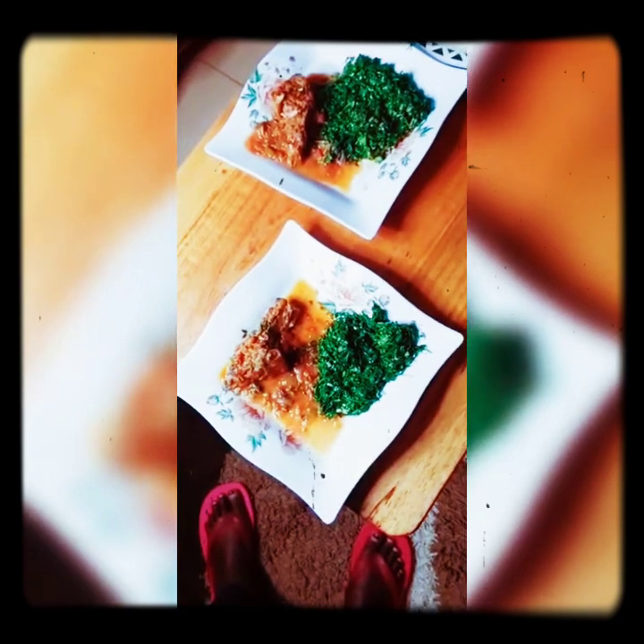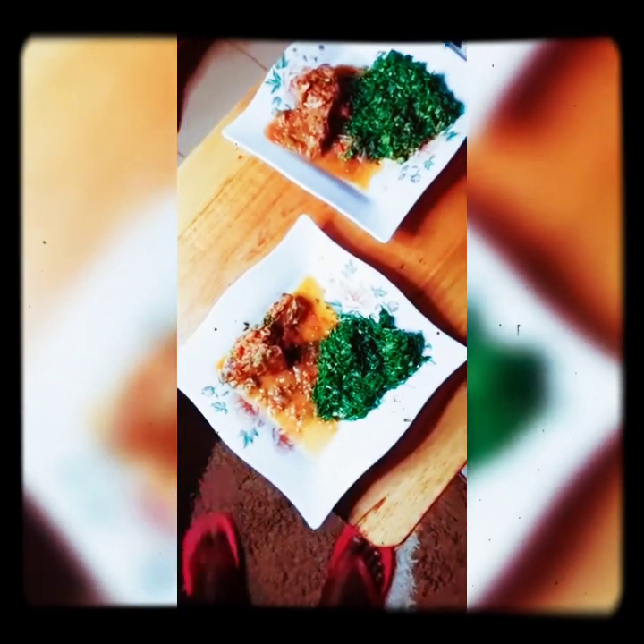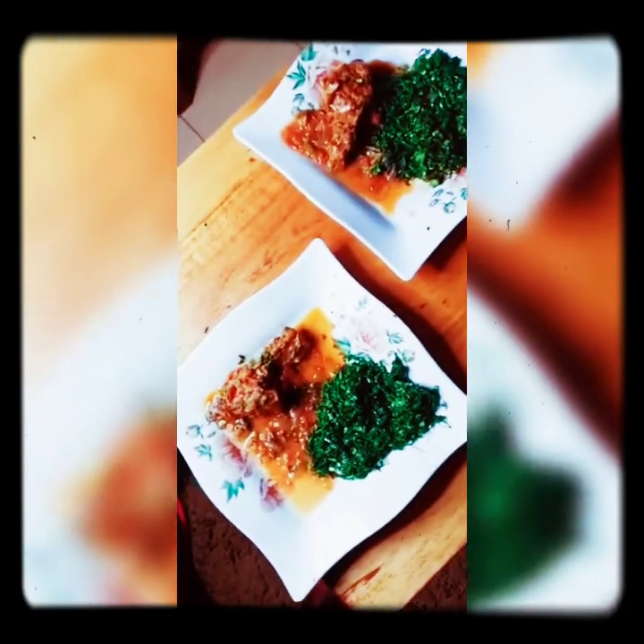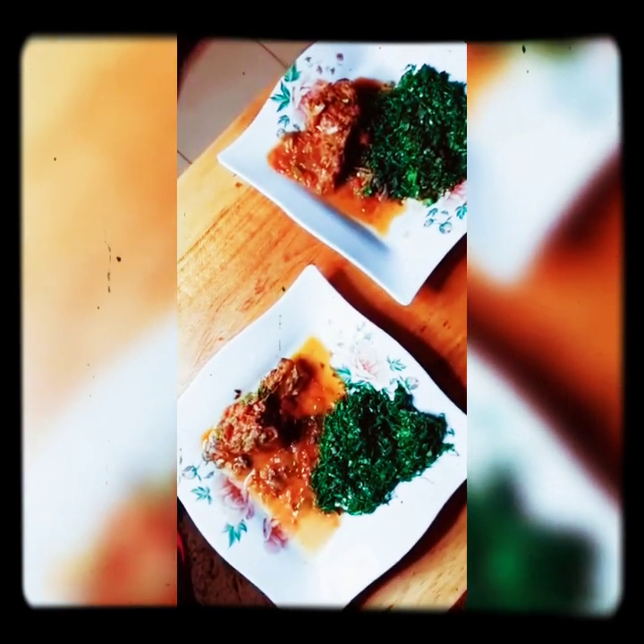My food is ready — ready to be eaten. Serve it with ugali. After 25 minutes, the food is hot and ready.